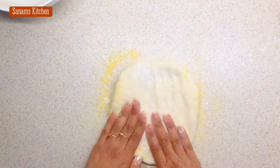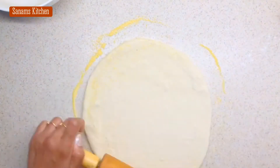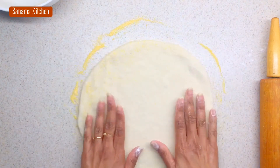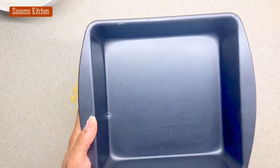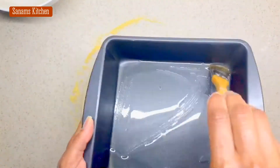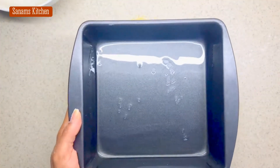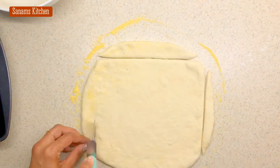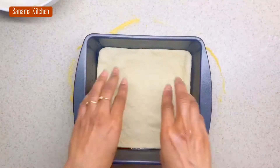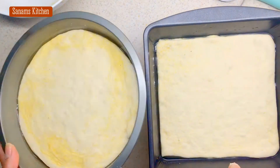I'm just going to roll it out according to the size of the pan I'm using. You want to use at least a one-inch deep pan because this is a pan pizza, so I'm taking a square pan. Add a generous amount of oil — it helps cook the crust. I cut the dough according to the size of my pan.